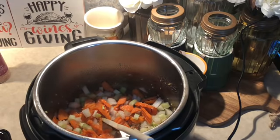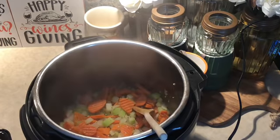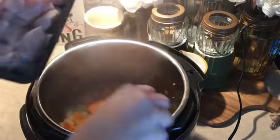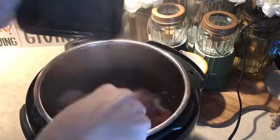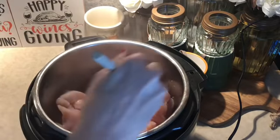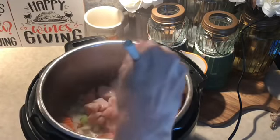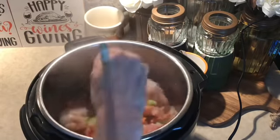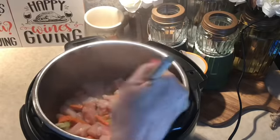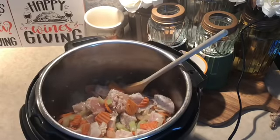I'm going to let this sauté for a couple of minutes and then come back. Okay, that's been going about four minutes. I went ahead and cut up some chicken — there's about a pound and a half in here — and I'm going to throw this into the pot and sauté that again for a couple of minutes.